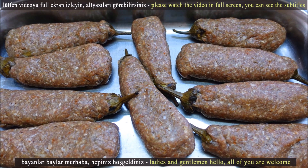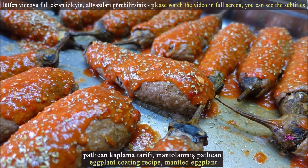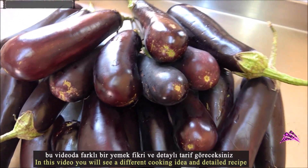Hello, ladies and gentlemen, welcome all of you. Eggplant Coating Recipe, Stuffed Eggplant. In this video you will see a different cooking idea and detailed recipe.